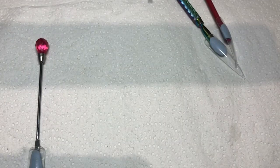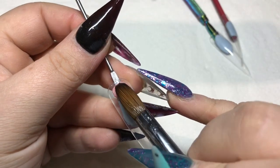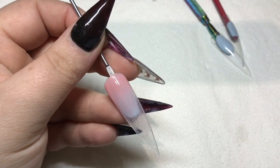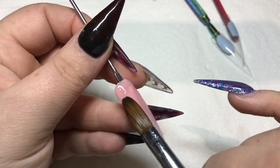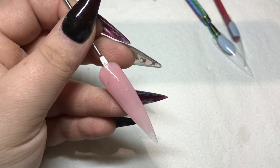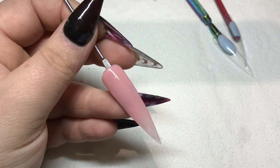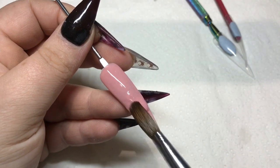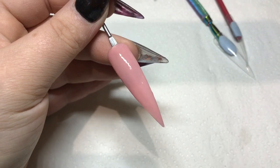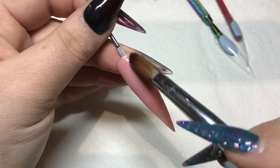Hi everyone, welcome back to my swatch video. I will be swatching all my Glitter Bells colors in this video. Starting off with Dusky Pink, which is a beautiful dusky pink as it says on the pot. I'm just working quite wet with these to try and get them done as quickly as possible, but you can work much drier with them. I've got another 17 colors coming very soon, so if you enjoy this video let me know and I shall do another one for you.